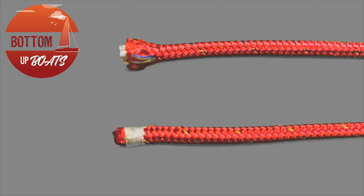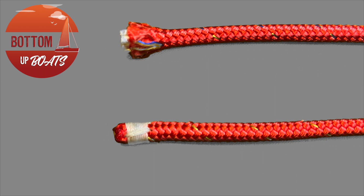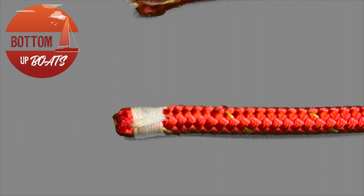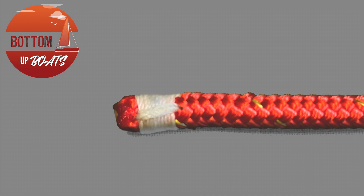G'day and welcome to today's Bottom Up Boats video demonstration where we show you how to whip the ends of your ropes to prevent them from fraying.